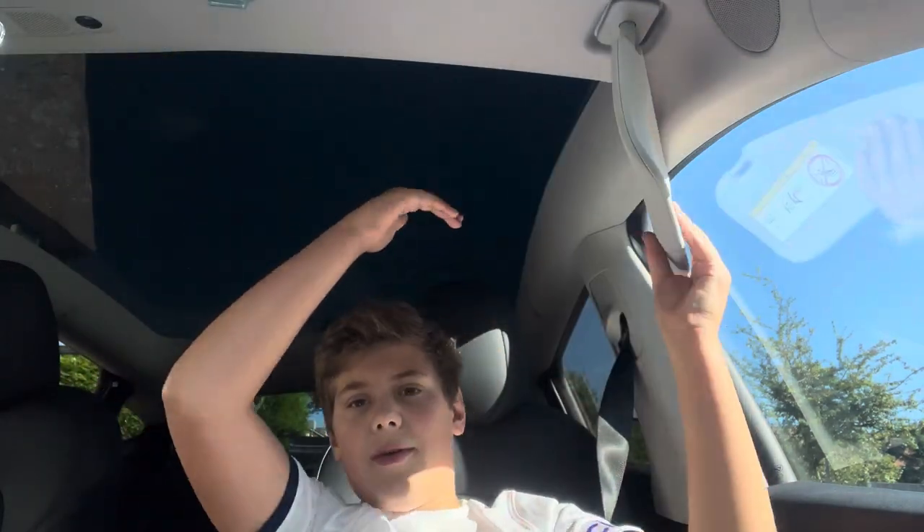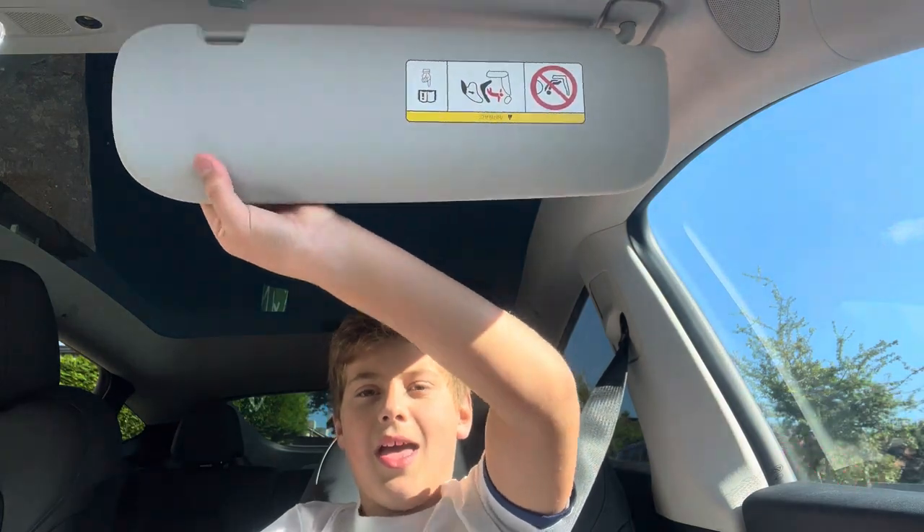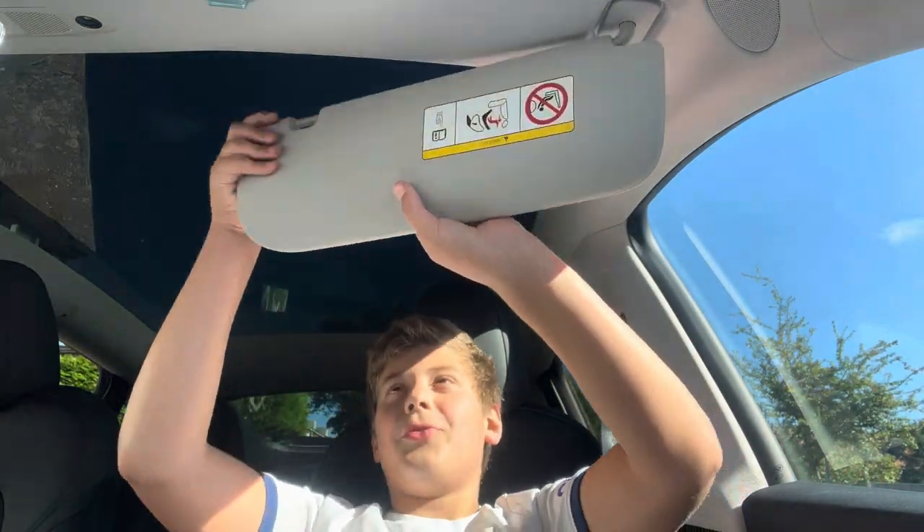It's really flexible — you can have it here if the sun's there, you can have it there, you can even extend it with the metal piece. It's also a magnet, so it makes it really easy.